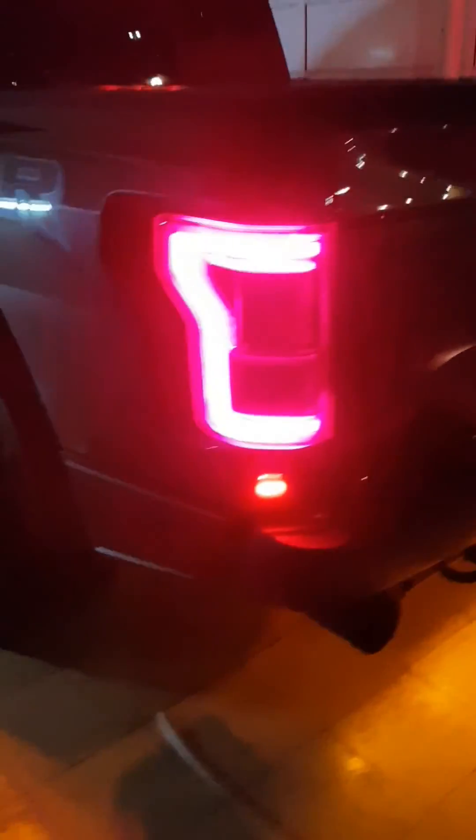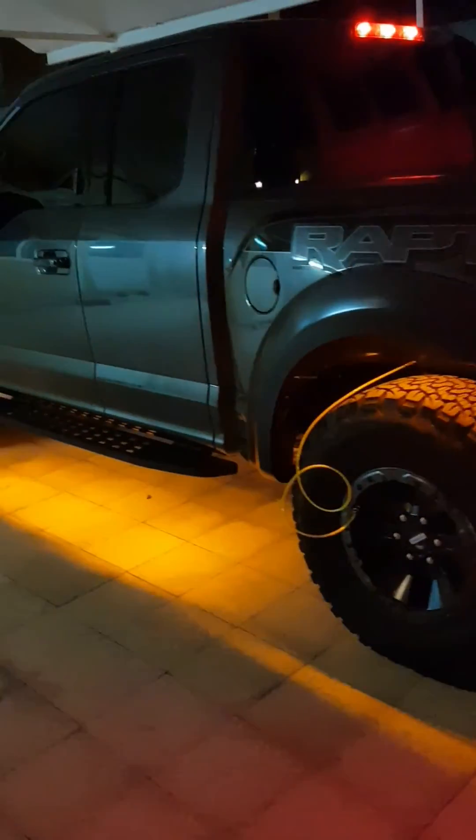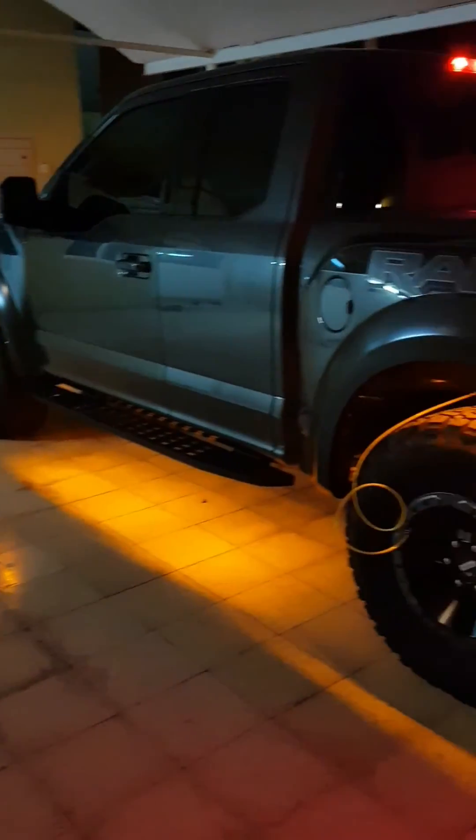All four tires at the same time. Thanks to Rami Automotives for a great installation and system, and thanks to Extreme Air for their amazing air compressor.